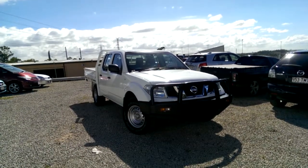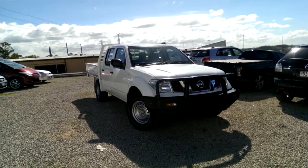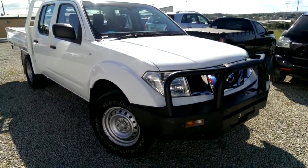Good morning, it's Tim from West Point Autos and I'm just showing you our 2011 Navara D40RX. I'll just go around the car, covering the exterior and the interior for you, showing you a few of the features of the car.